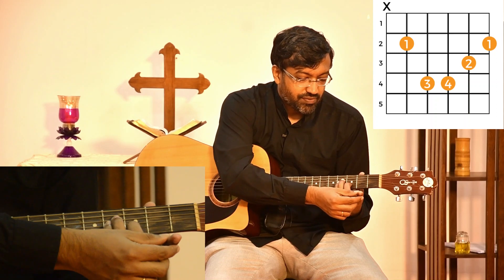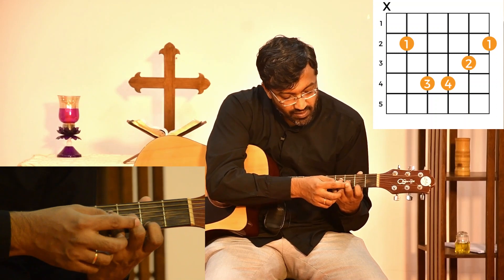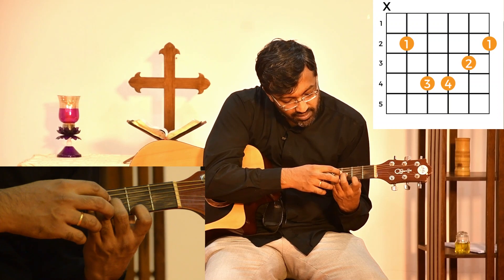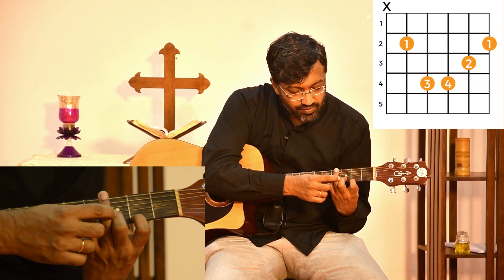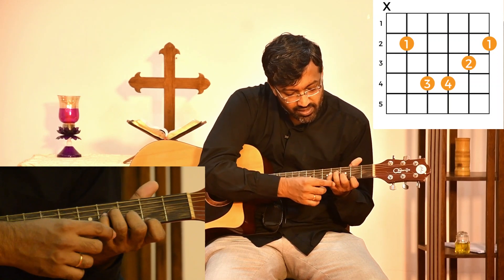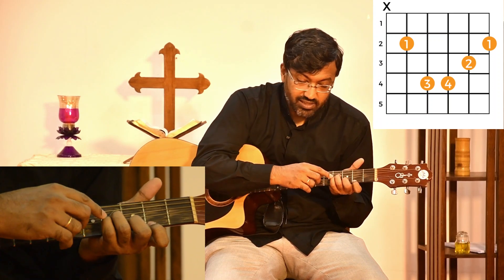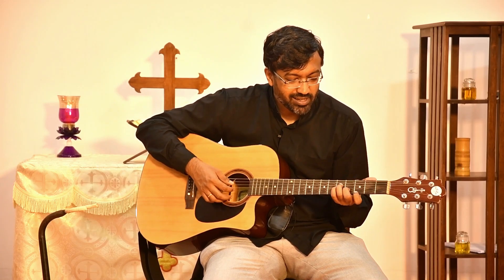Let me break down B minor again. We put our first finger on the second fret of the first string. We put our second finger on the third fret of the second string. We put our third finger on the fourth fret of the fourth string. And we put our last finger on the fourth fret of the third string — these last two are on the same fret, the fourth fret on the fourth and third strings. And so you have B minor.